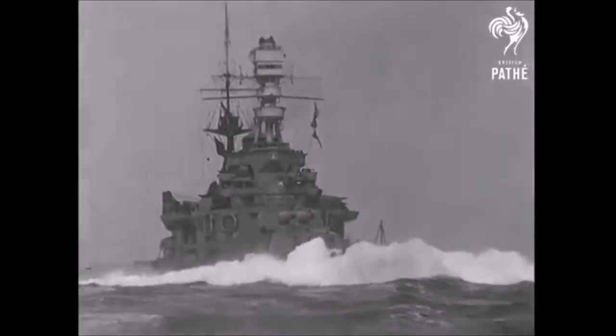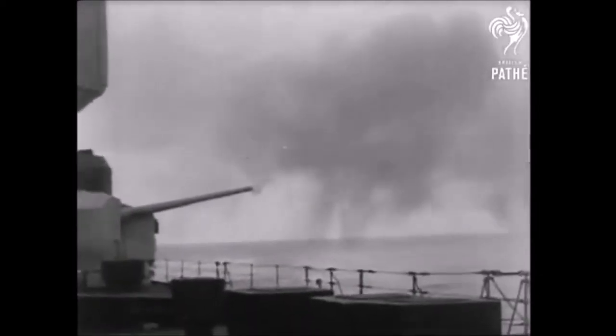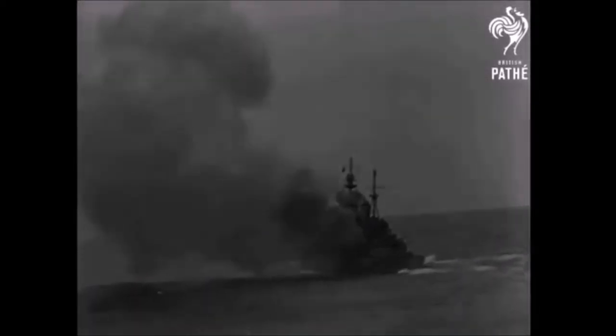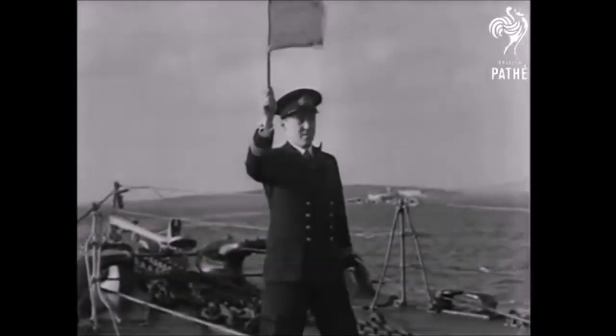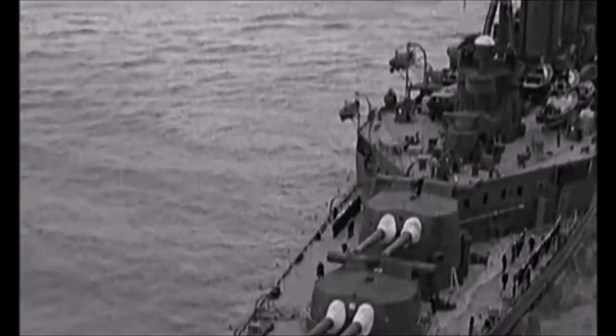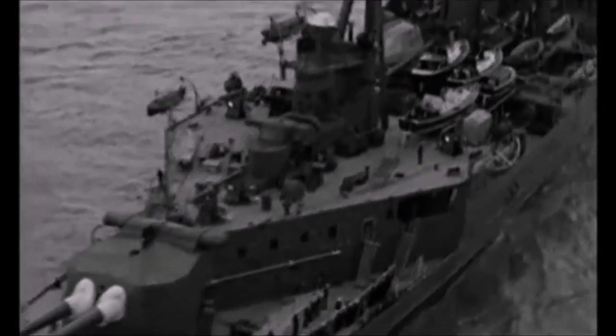The British planned it out and had a fleet off Iceland that consisted of King George V, Repulse, Courageous, Prince of Wales, and HMS Hood — the pride of the British Navy, the largest ever battlecruiser, the most powerful ship for 20 years. They were split in two, with Hood and Prince of Wales going into the Denmark Strait, and Repulse, Courageous, and King George V at the other end. Hood and Prince of Wales were under the command of Vice Admiral Lancelot Holland, and he knew the problems at hand with the British ships.